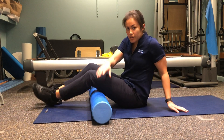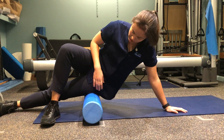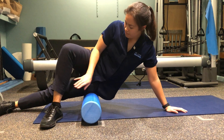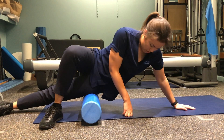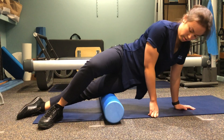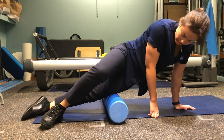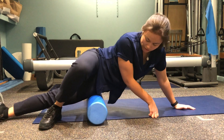The next thing we're going to do is the ITB and your outside quad, so your VL. You're going to have one leg over the other, the other one on the roller — this is the one we're rolling. Just roll up and down, taking as much pressure through the top leg as you need to make it as comfortable as you can. This one can be a bit bitey sometimes.